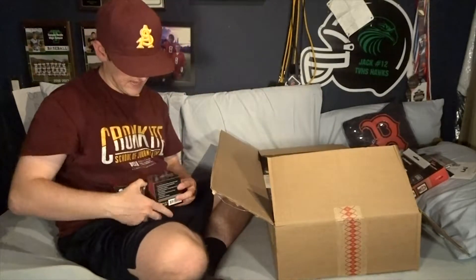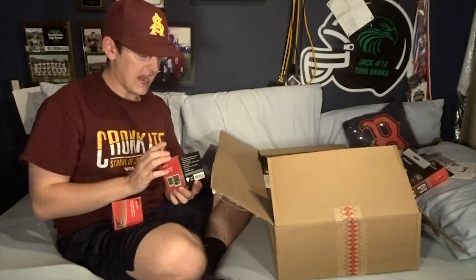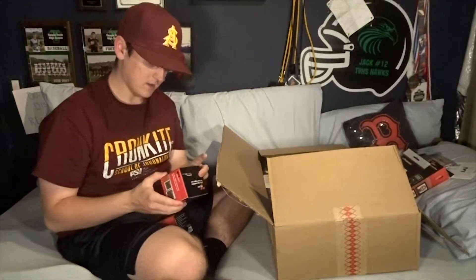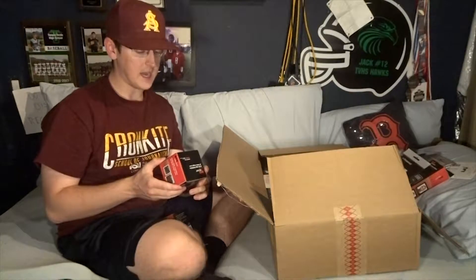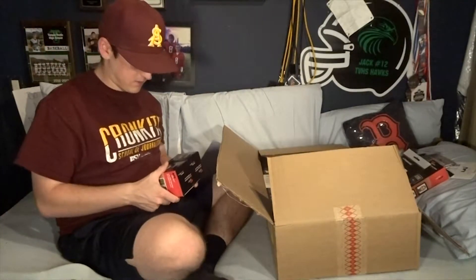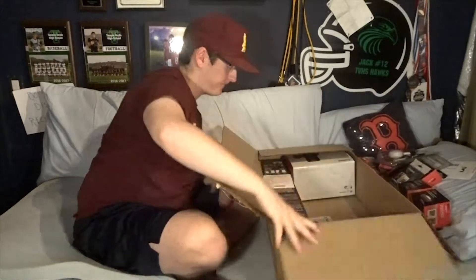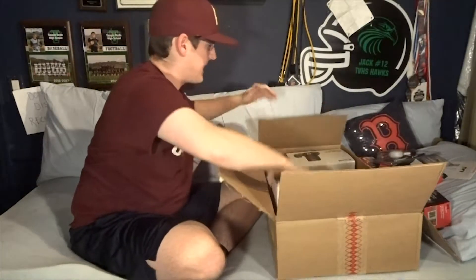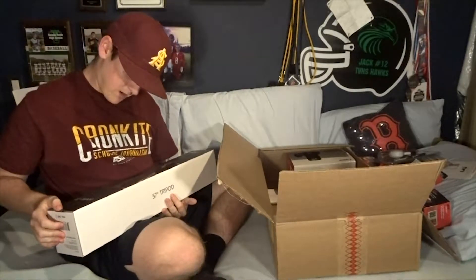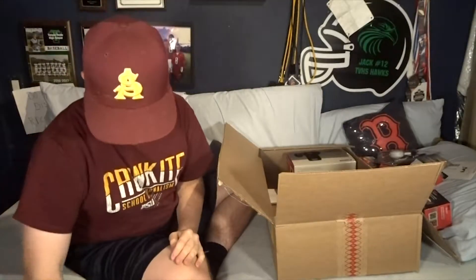We've got two lenses: a 2.2x high definition AF telephoto lens, which is pretty cool, and a 0.43x high definition AF wide angle lens. I'm actually going to have a lot of fun playing around with these even though I'm not fully sure what they do. We've also got a tripod that looks pretty high quality - actually similar to the one I already have.